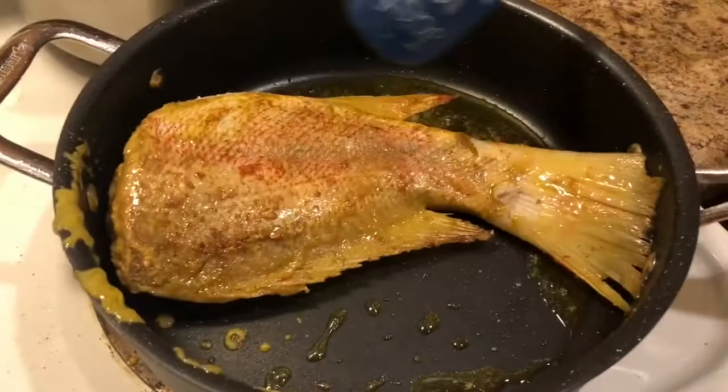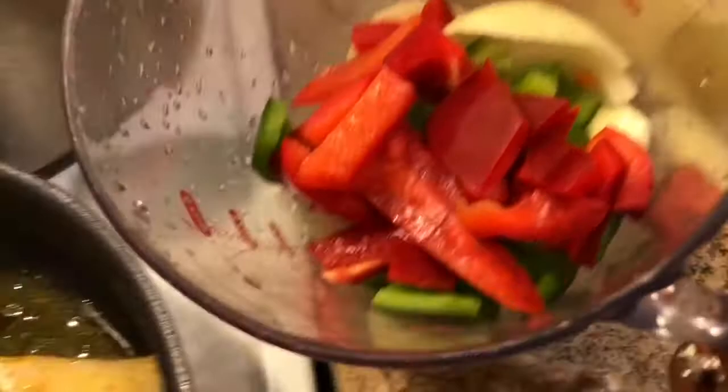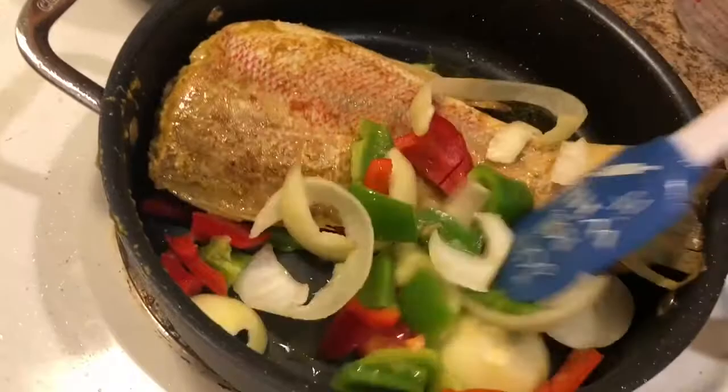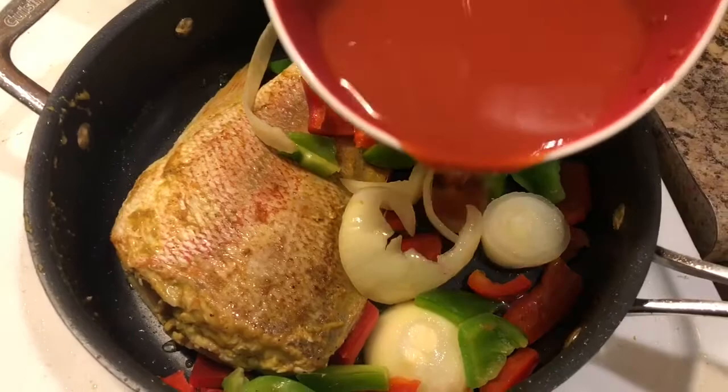Grab your vegetables and add them in so they can sauté as well. While the vegetables are being sautéed, take the bowl that had the tomato paste, add a cup of water, mix that very well, and add that to the pot.